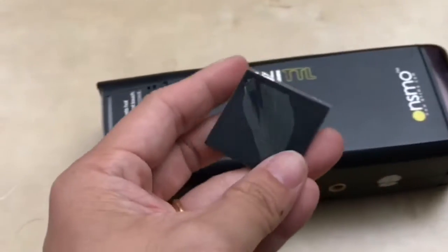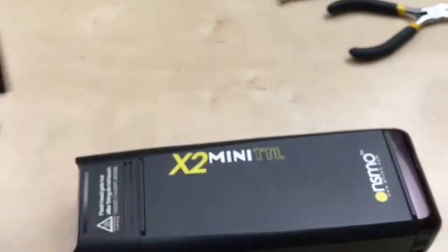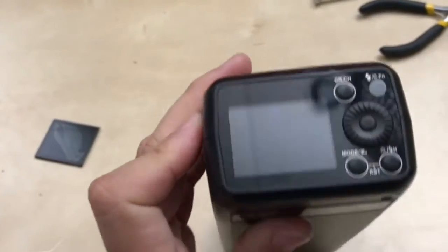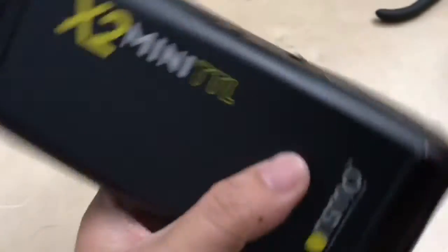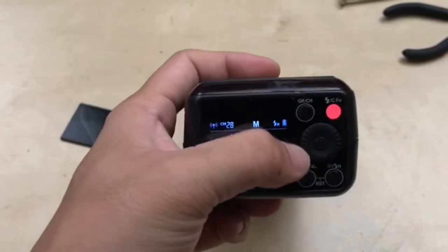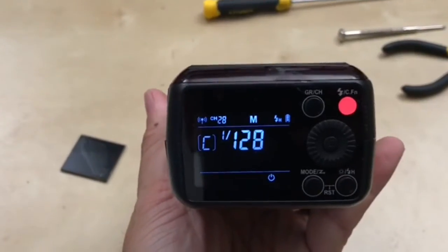So this is the broken screen. We have successfully replaced the screen for our customer.